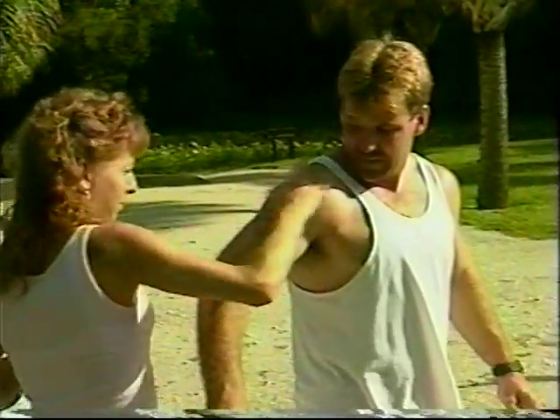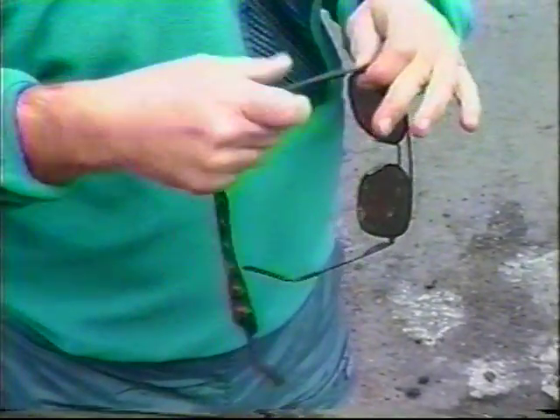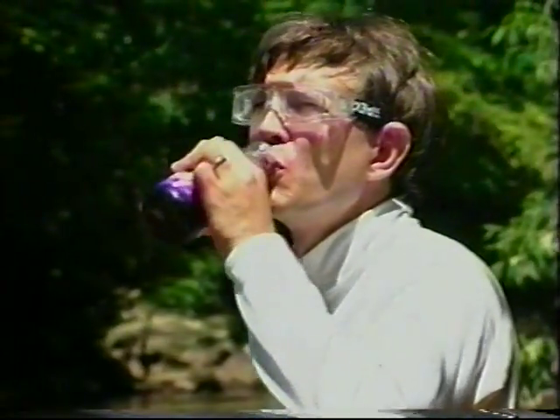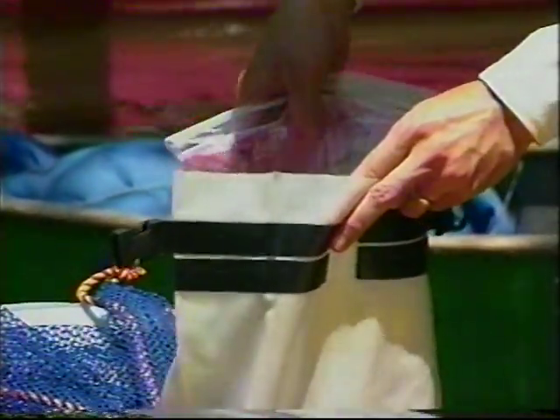Wear sunblock, even on cloudy days. If you wear glasses, a glass strap may keep them from getting lost. Drinks in non-breakable containers are important when you're spending time in the sun, and snacks or a lunch will help keep your energy up and keep you warm on longer outings.